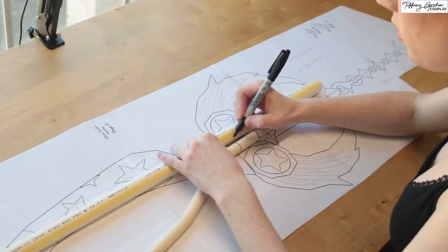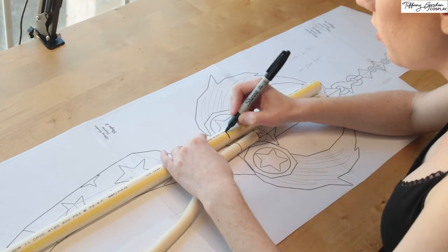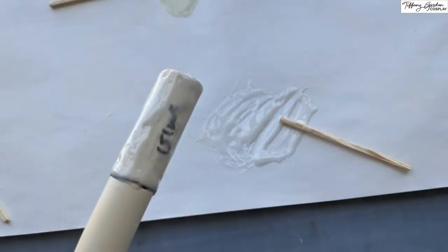For the handle part of the Keyblade, I ended up cutting a smaller piece of CPVC pipe that would insert inside the curved part, and I glued it in place using epoxy.